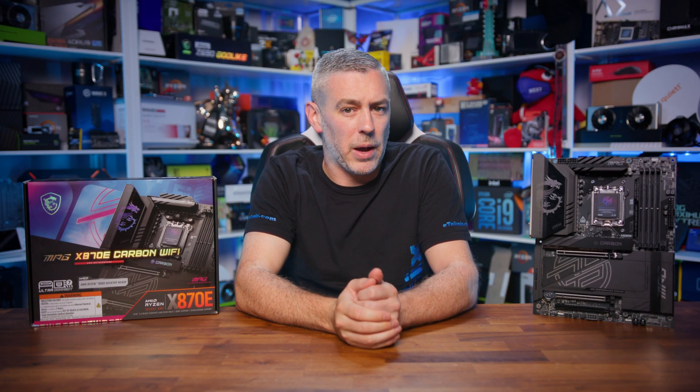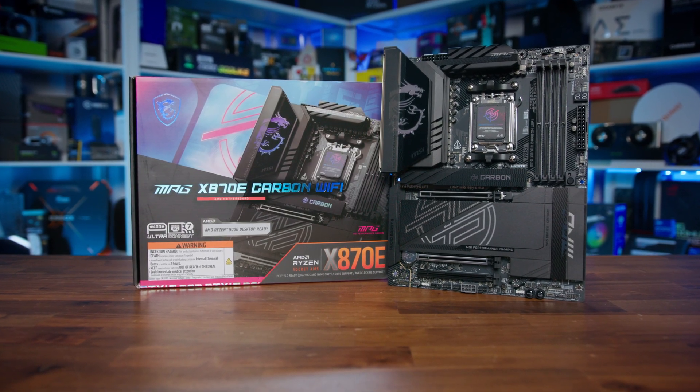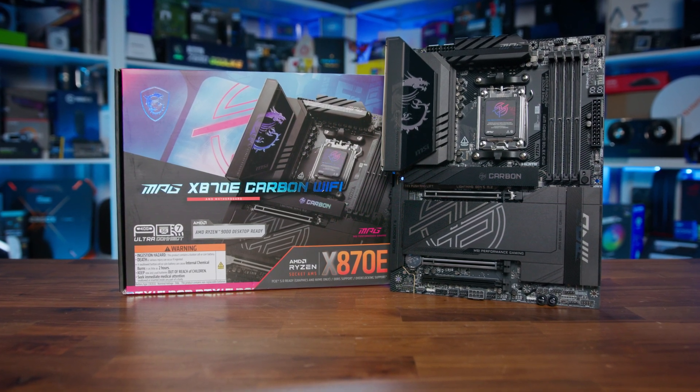There's a lot of great new motherboards launching as of late. However, it's the MSI MPG-X870E Carbon Wi-Fi I've secretly been looking forward to.